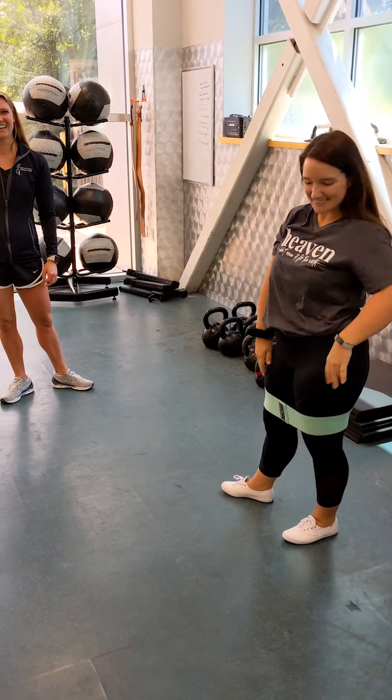Thanks for hanging out with me and Miranda today, guys. Get on your squat game! If you want to learn how to squat, come see Miranda because she's really gonna teach you a lot. Bye!